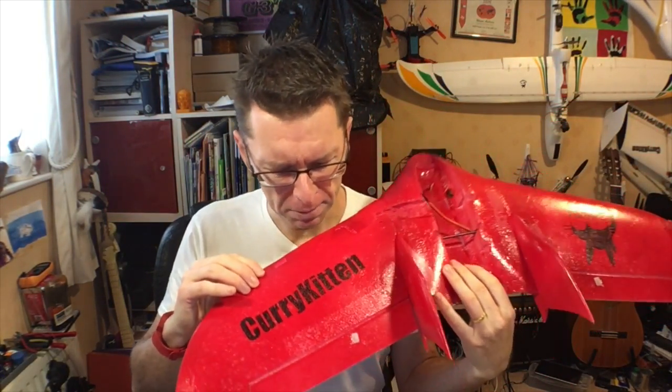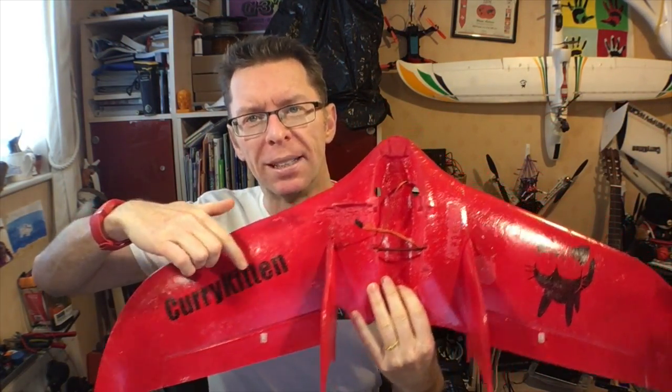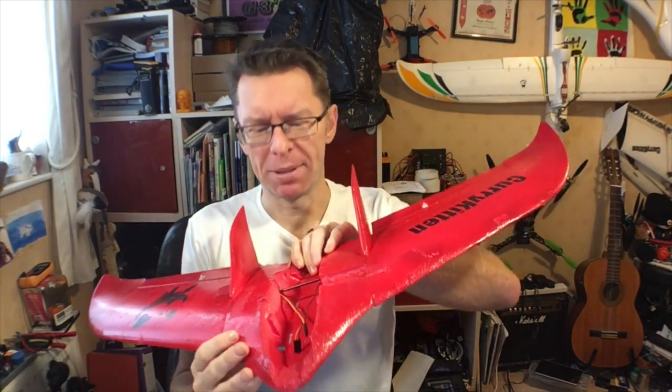Don't worry, I've made it much better by using a Sharpie to put these details on. Doesn't it look absolutely horrendous?